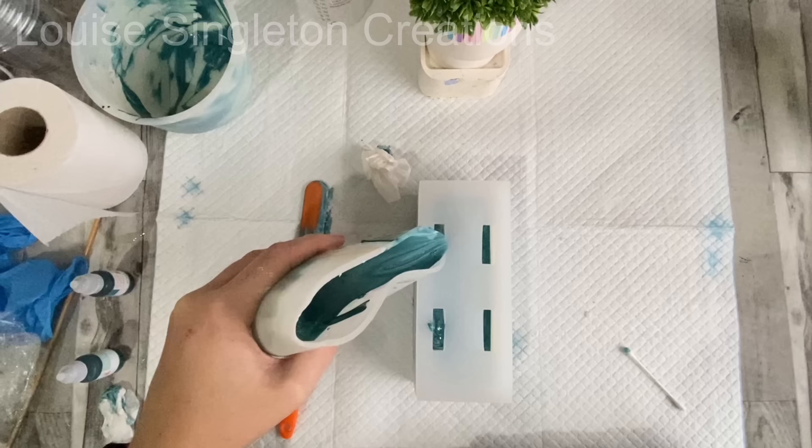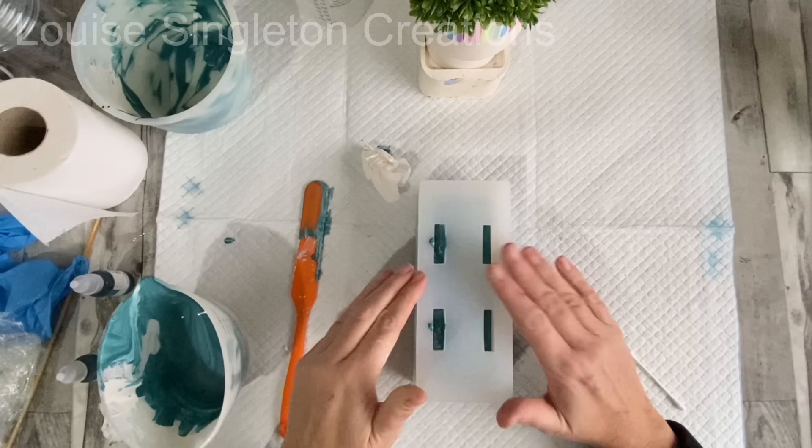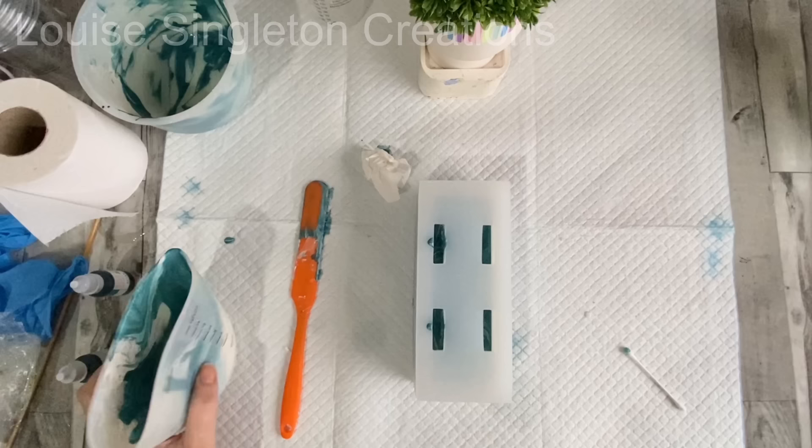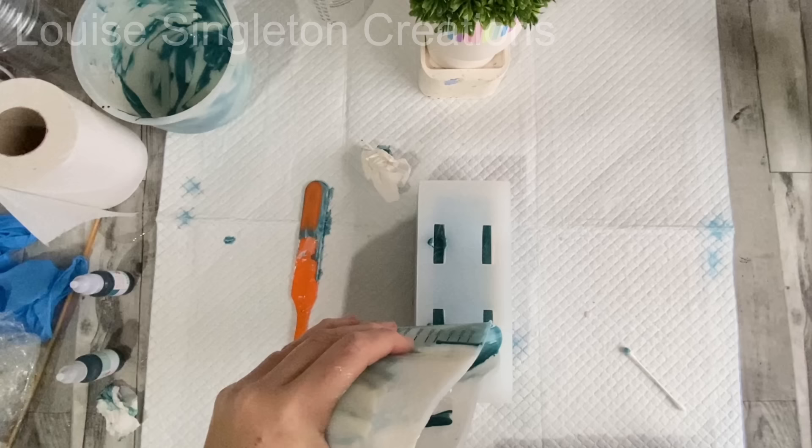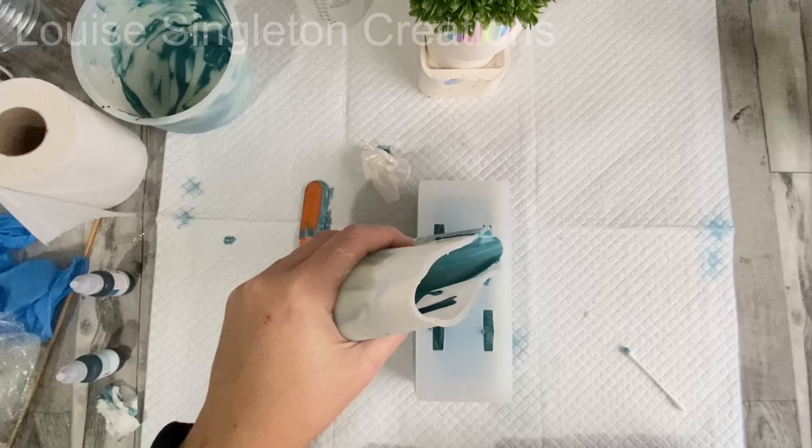I filled from each hole a little bit, then gave the table a bang to let it level out, and just added a little bit at a time. It's a really well-designed mould because when you're filling from one hole you need the air to be able to get out another hole, so having four holes really makes it easy to fill.